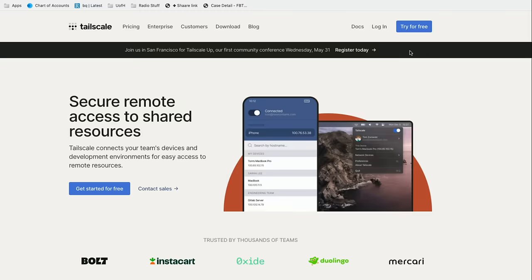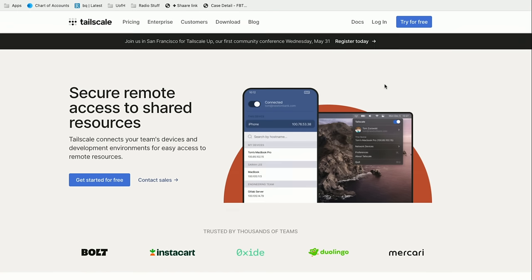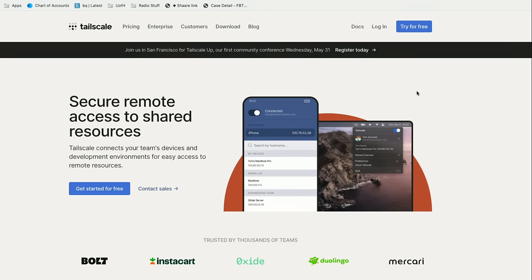Let's get into it and get TailScale set up and do some demos of how it works. Your first step is to head over to tailscale.com and set up an account. I want to note that you do have to log into their service for this to work, although the communications between your devices are encrypted and will not be accessible to TailScale.